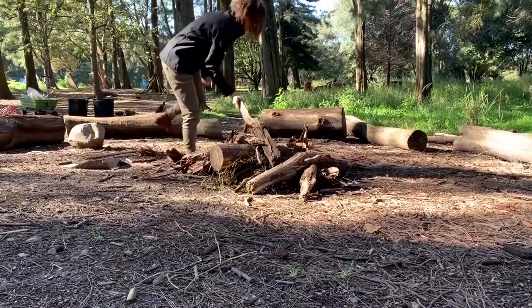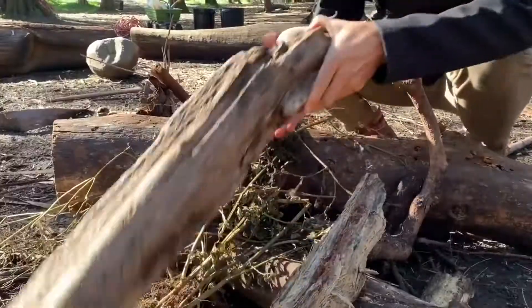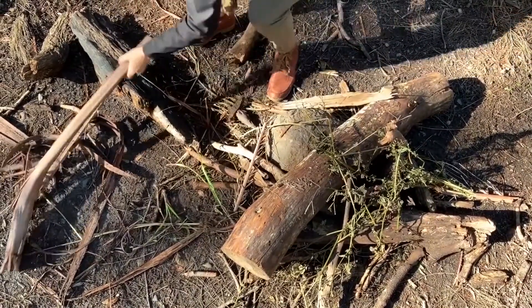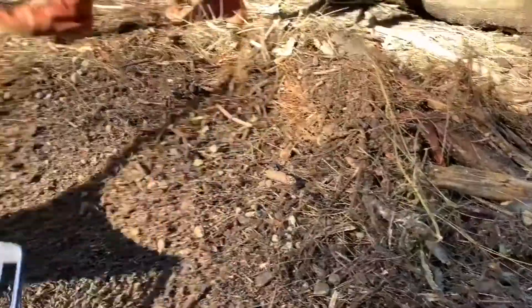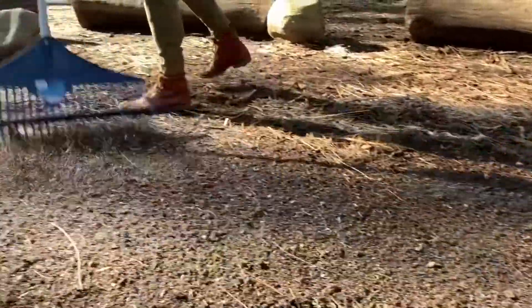Let's clear out the logs and make room for our fire pit. Raking the ground of all the loose parts that could catch a light is also a really good idea.